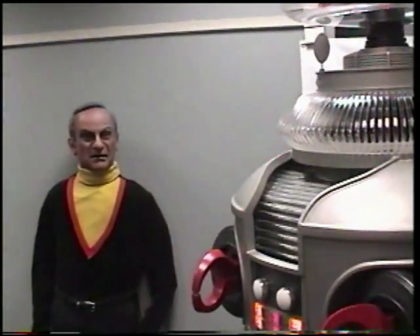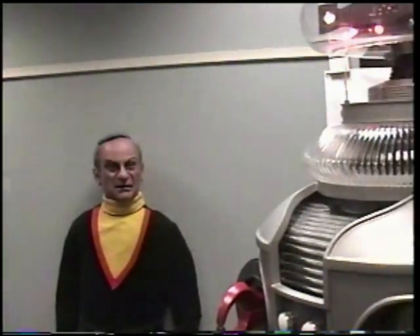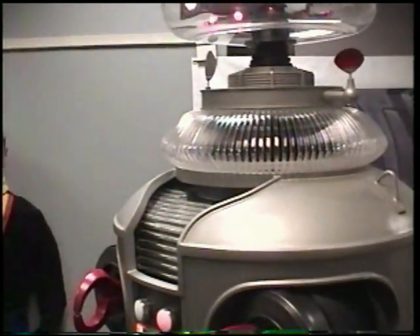My memory banks do not identify you as Dr. Zachary Smith. Do I look like Dr. Smith? You stand like Dr. Smith. Do I talk like Dr. Smith?